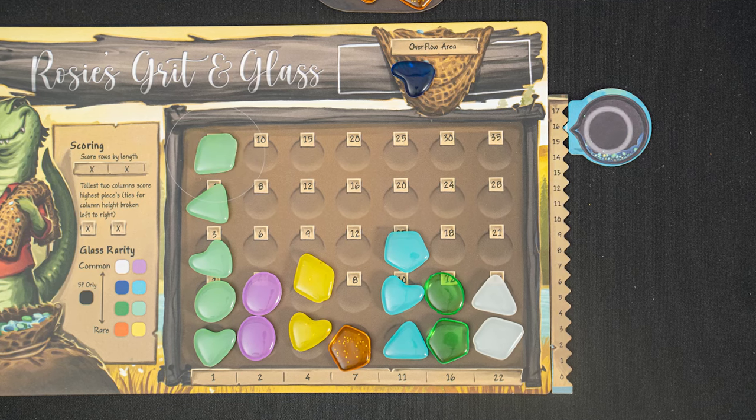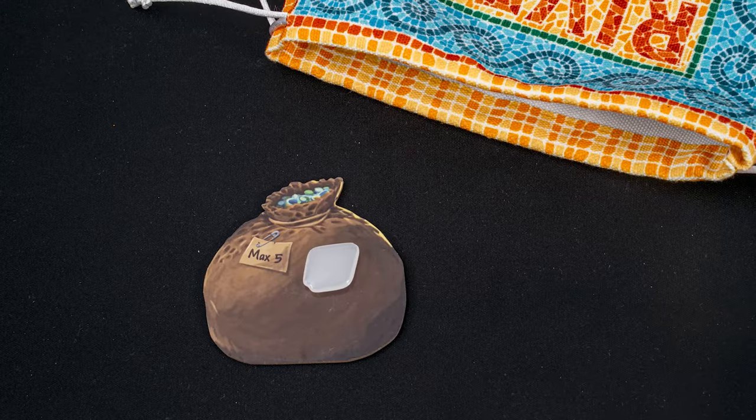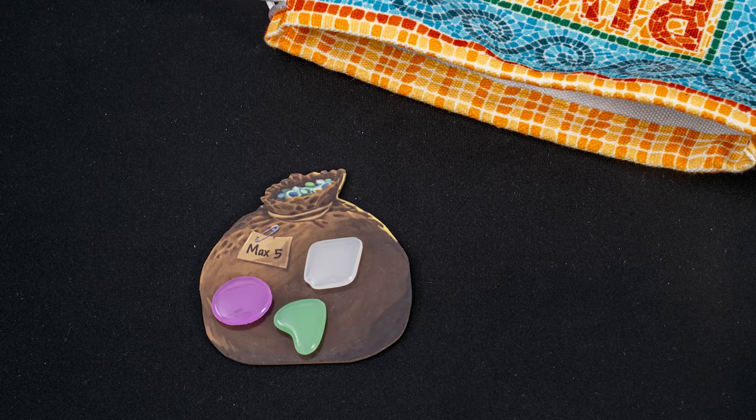As a helpful reminder, anytime you take glass from the river, you'll be adding that to your glassworks. Anytime you take glass from the lake, that will go to your satchel. Throughout the game, you'll be keeping track of your inventory. Once a player reaches or exceeds 17, the game end is triggered. Each player with fewer than three glass pieces in their satchel will draw from the bag until they have three pieces. Finish the current round going back to the start player, and then each player gets one additional turn.